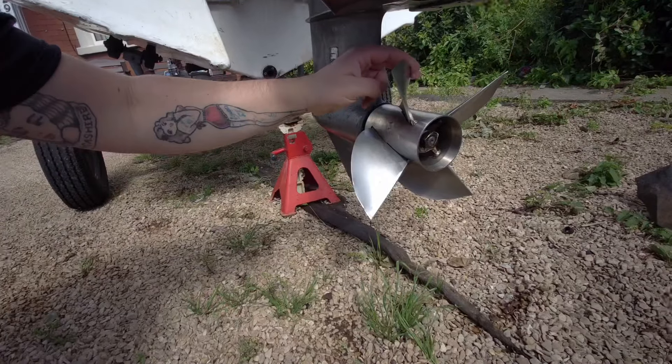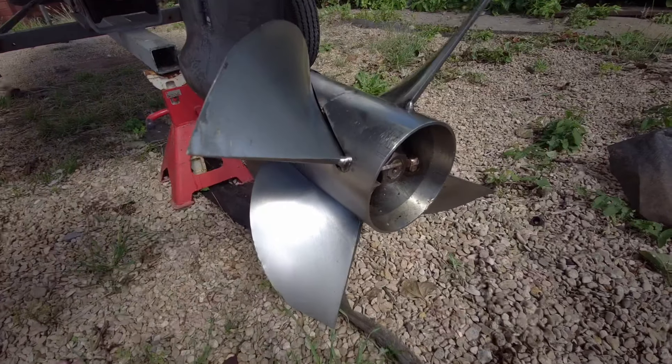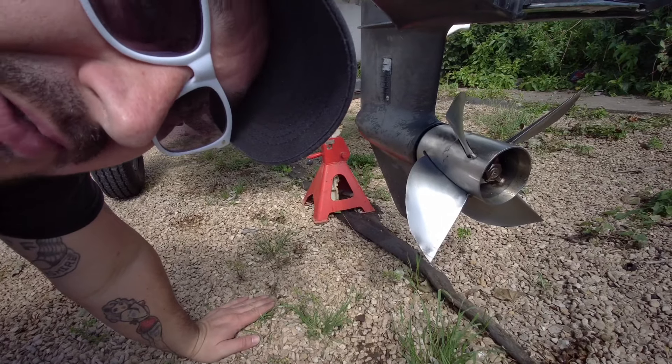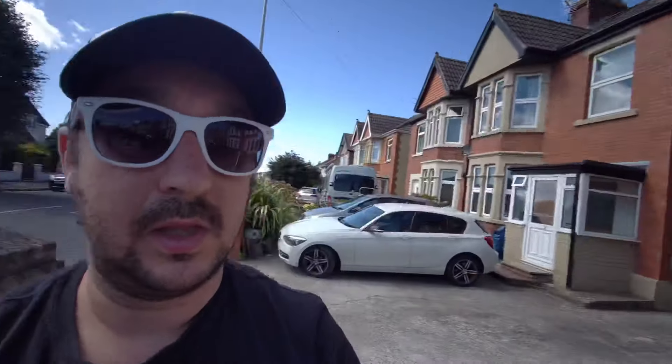In fact, I'm a little bit nervous about taking it out and actually opening it up fully. Check this prop out - look at that, it is razor sharp. It is one sharp prop. You would not like to get in the way of that. Apparently it's a Texas cleaver prop. So if you know what a Texas cleaver prop is and if they're any good, please comment below.